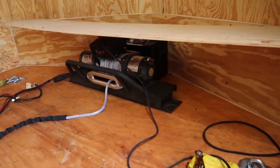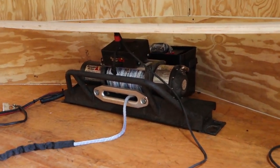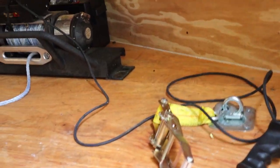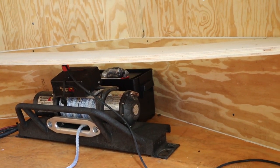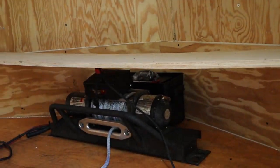Alright guys, so we already have the winch and the battery kind of dry fit. The next step is to go ahead and mount the winch plate. To do that we need to get under the trailer, see what we're working with down there, and then we'll be able to go from there. I believe it's metal, so we're going to have to do some type of mount with the wood and get that thing strapped down.